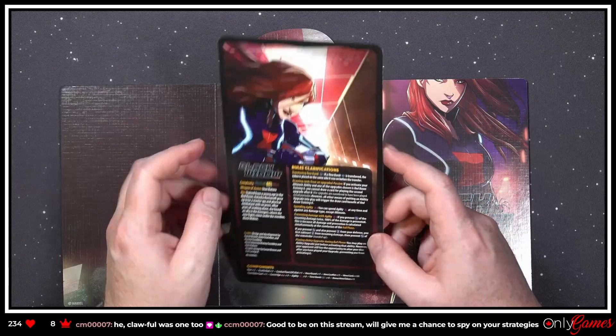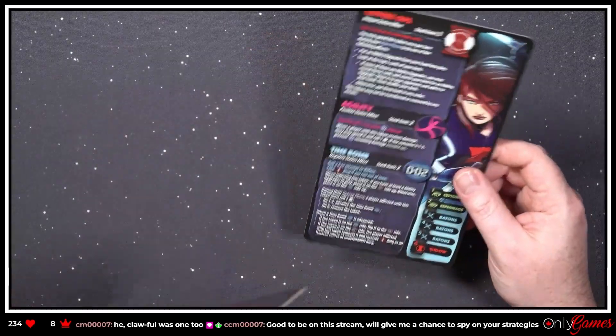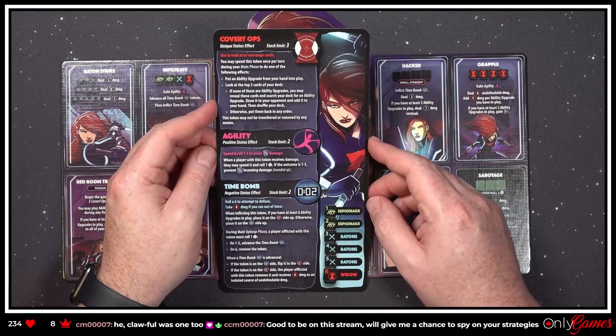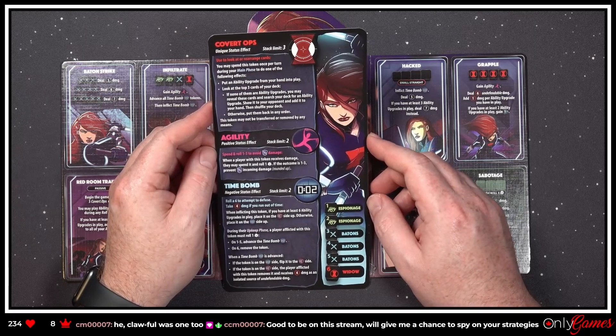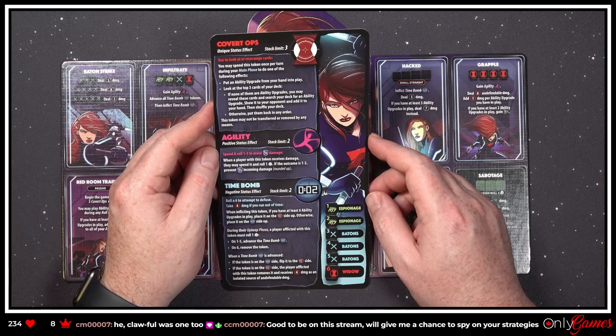Really have to read these rules clarifications because there's a lot going on. Let's check out her tokens. 'Covert Ops — use to look at or rearrange cards. You may spend this token once per turn during your main phase to do one of the following effects: put an ability upgrade from your hand into play' — oh, does that mean you're doing it for free? Interesting!